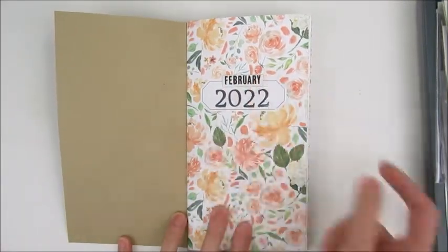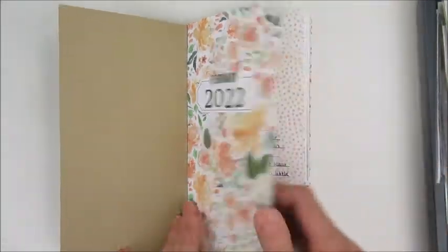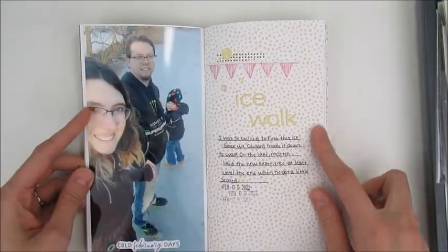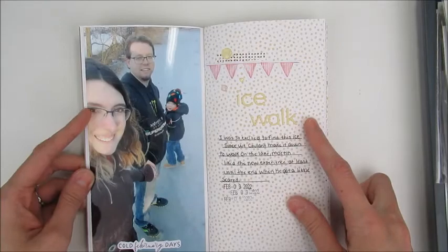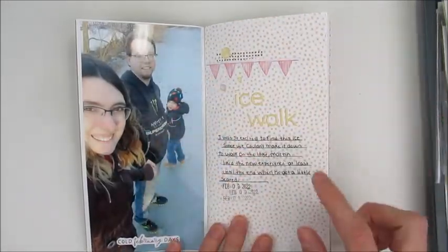I used a chipboard that says February, stamped 2022 — I love that floral, it's very pretty. The first layout I used a full size photo, used the title "Ice Walk," and just some ephemera from the kit and made this page.